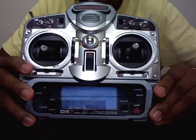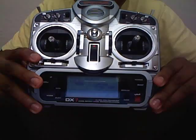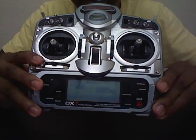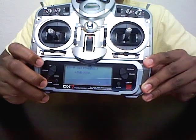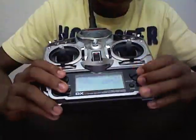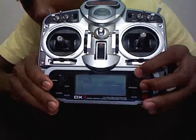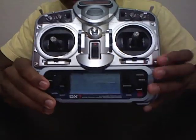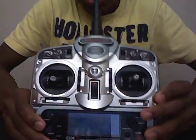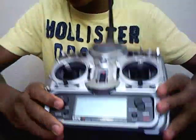That brings you to a model select menu. Right now I have my plane on model one — since this is a brand new radio, it's on model one. To scroll down you just go to model two; scroll up takes you to model two as well. Once you've selected model two, you scroll down and it'll give you a bunch of different settings that you can set.